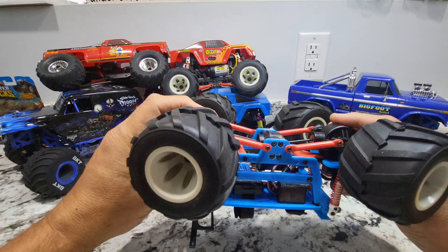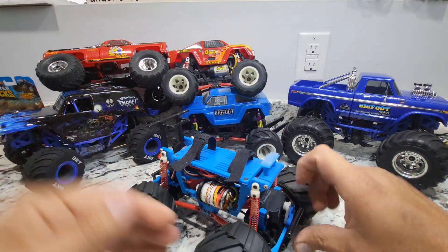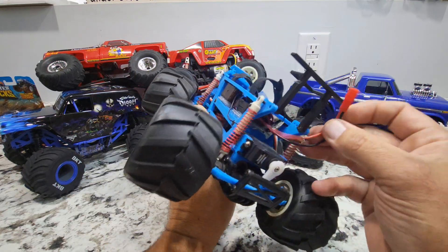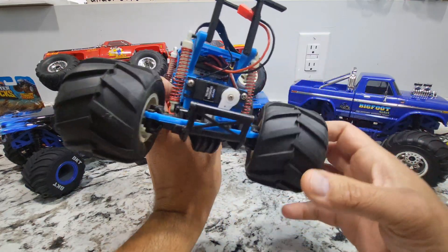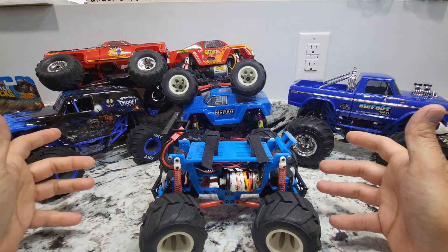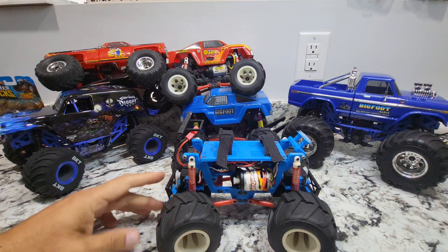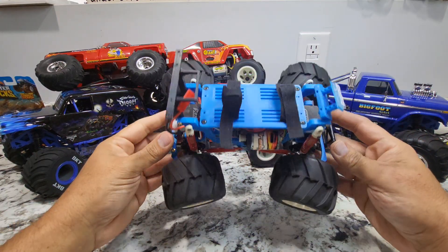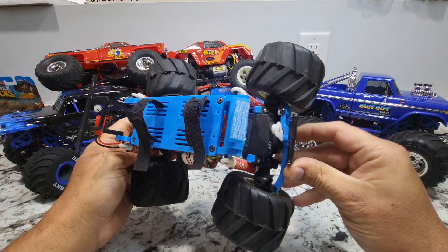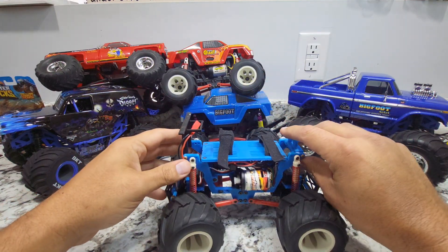I went through and redesigned the entire chassis, built a complete new chassis. And then while I was at it, I figured why not put four-wheel steering on it? So I went back and added four-wheel steering. What I ended up with was a pretty neat little monster truck that had really all the features you'd want — like a little mini Clodbuster-type deal with four-wheel steering and a larger motor.